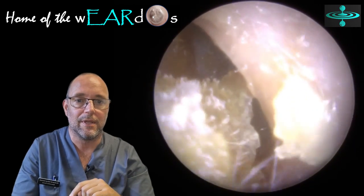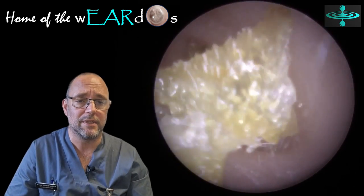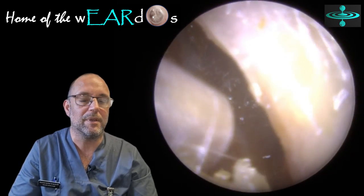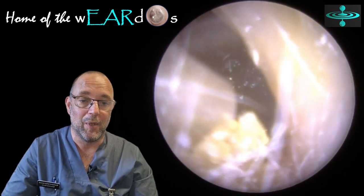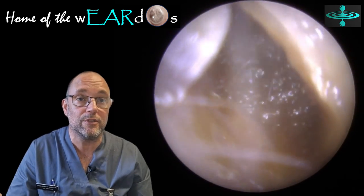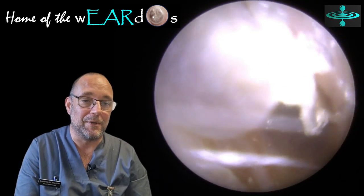Get it right, you lot. I think Q-tip might be a brand, but they're not supposed to be in your ears. I've shared many videos of me losing my rag a little bit — a bit of artistic licence in it, so none of it's taken too seriously. But it does still drive me mad how everybody doesn't know not to put cotton buds in your ears. Why do you guys still do it?